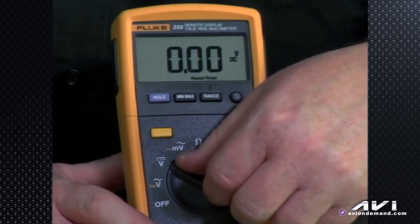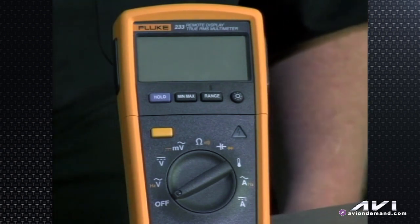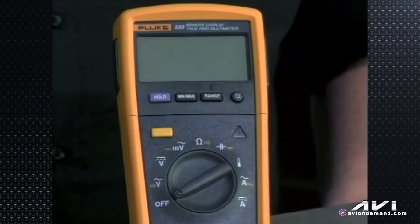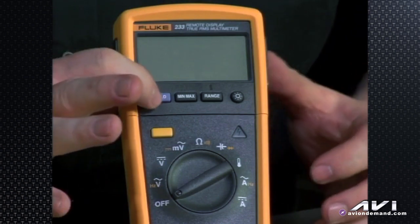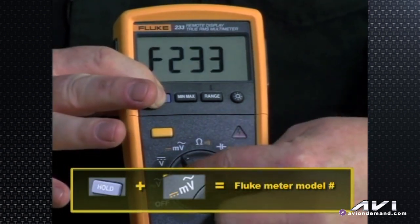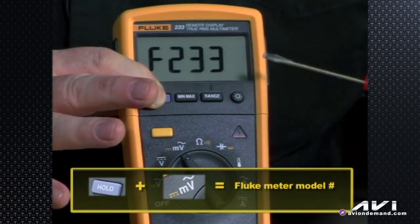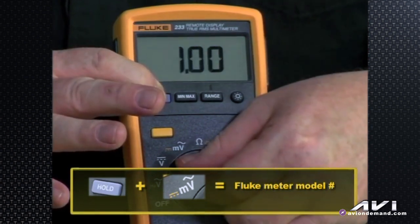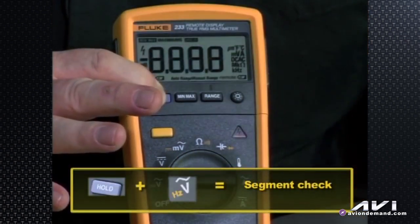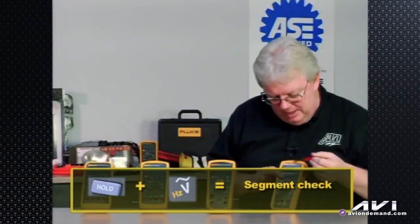We can go through some power-up buttonology. If you hold the hold button down while turning the meter on, you'll get backlighting and it will display F233 — the Fluke part number — with all segments lit up, including the little red LED indicating over 30 volts detected. This lets you test the meter to confirm the LCD is working properly.